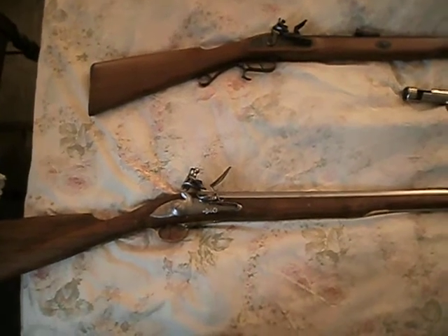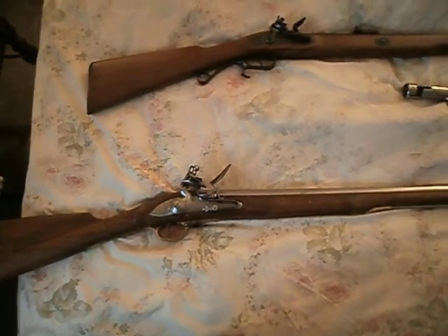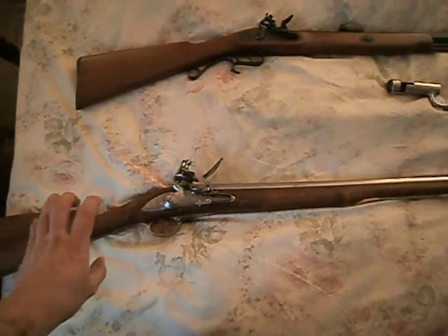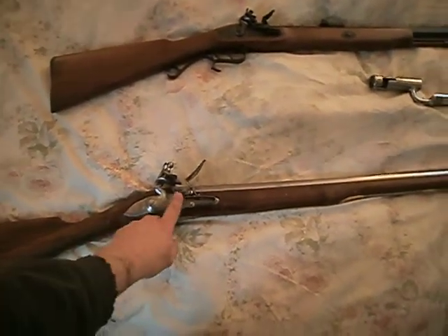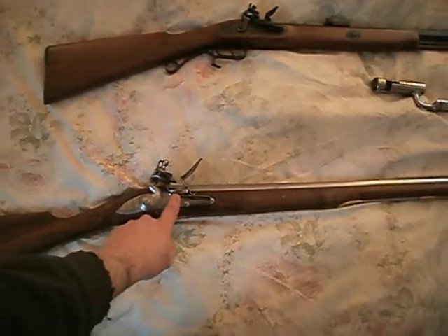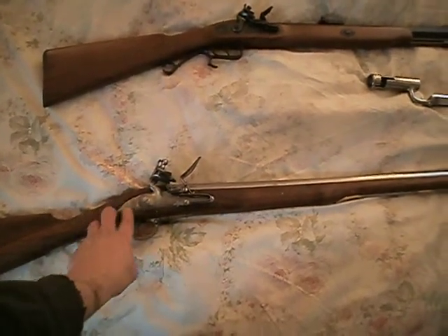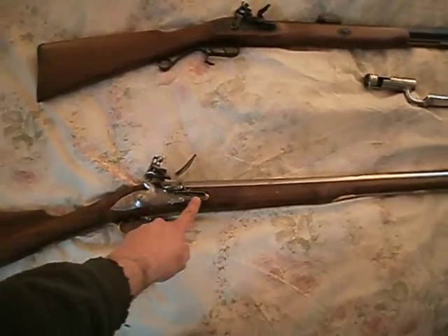The first gun here is a Peter Soli Shortland Pattern Brown Bess that I built from a kit, but it shows typical design features of a 1700s musket. As you can see, by this time the screw, compared to my earlier video, is attached to a bridle, which is attached to the flash pan. The lock is now not so much a banana shape — it's just a very long, heavy lock.